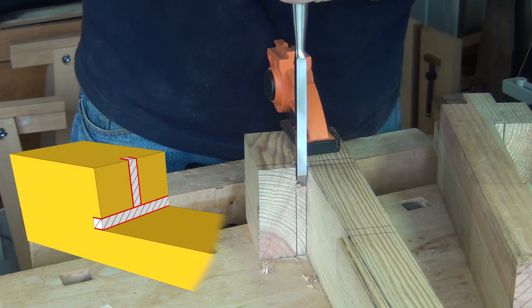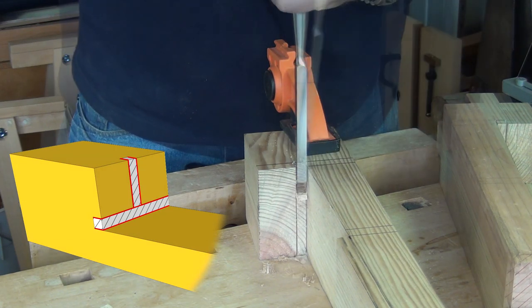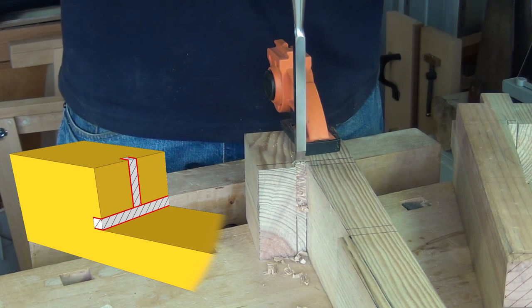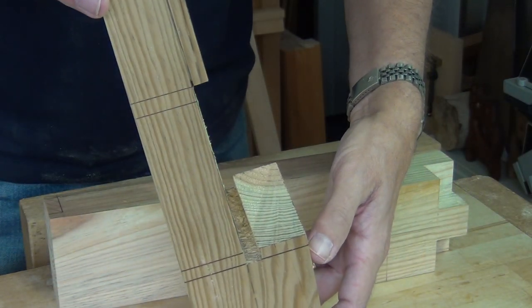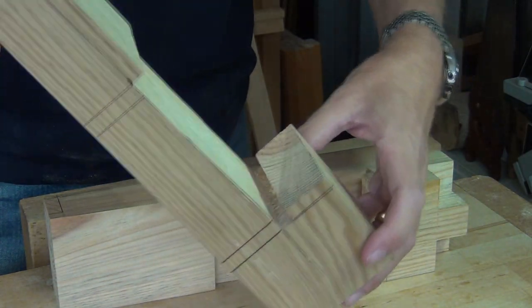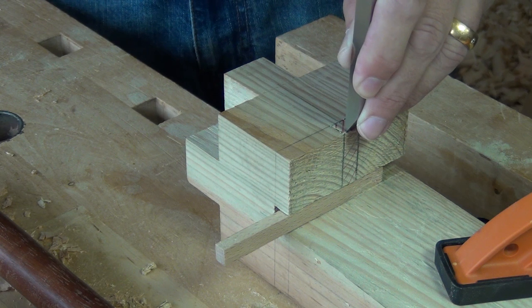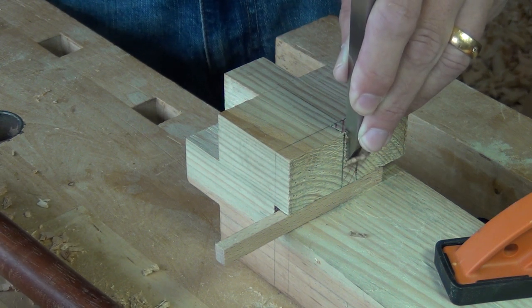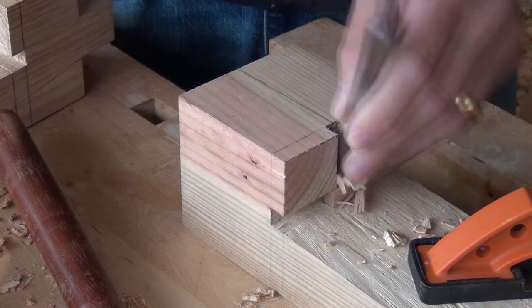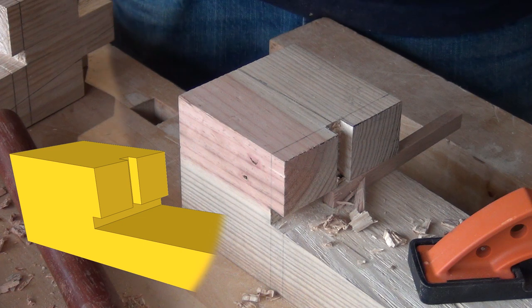These two grooves can be chopped in either order, but I prefer to do the horizontal one first — chopping it vertically on the bench, half from one side and half from the other, to clear out that groove. Then I pack that with some hardwood and chop the vertical groove down onto that, and the piece of hardwood stops any spelching at the bottom of the cut.